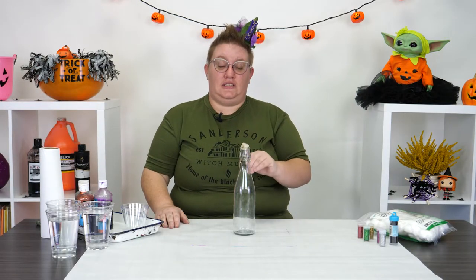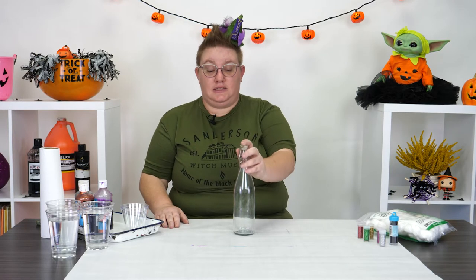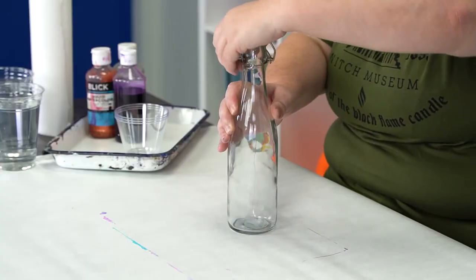Alright, so first things first — pick out the bottle that you want to use for your potion. This is one that I found at the dollar store and I liked it because of its shape and its size, and it comes with a really cool lid system.